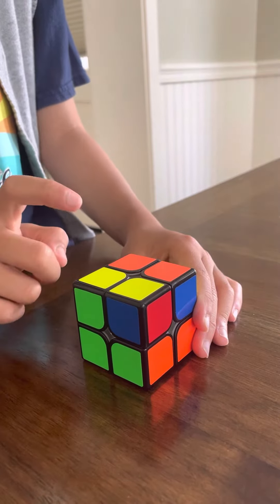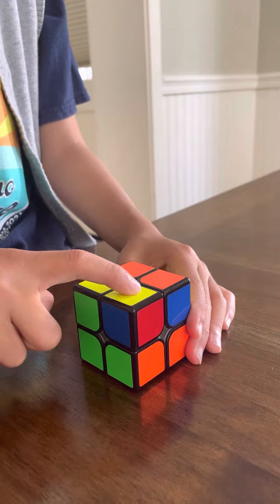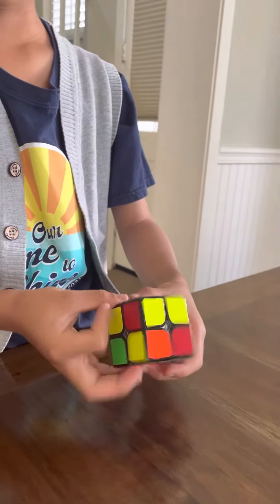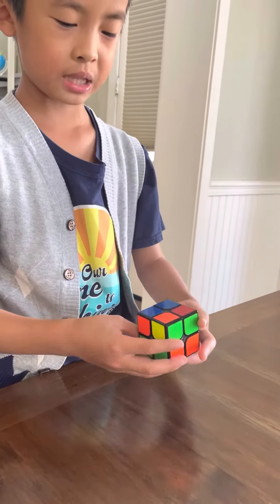If there's only one, just put it over here. If there's two like this diagonal, you just put it like that. And you're up here — and you do that. Just repeat the same steps.